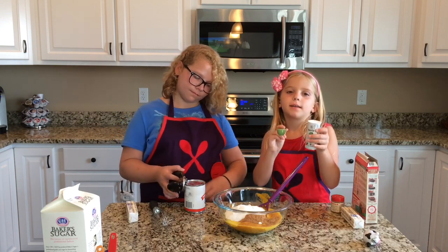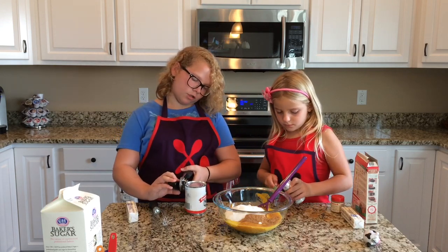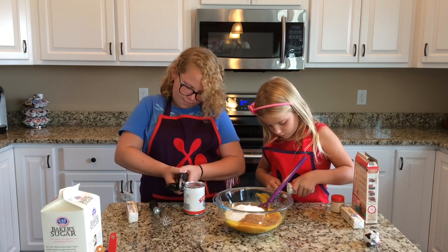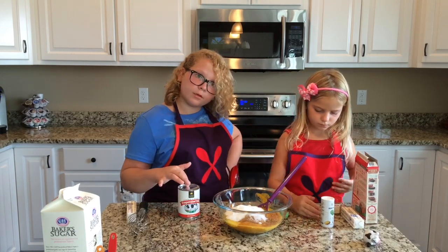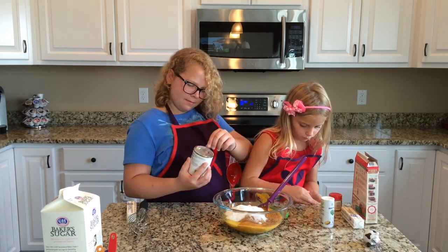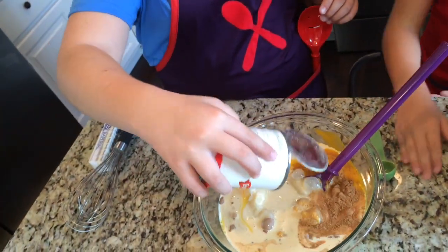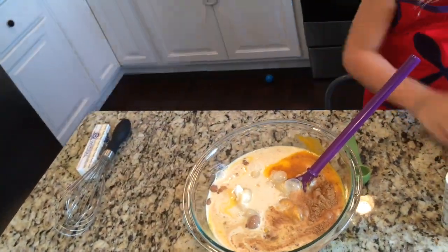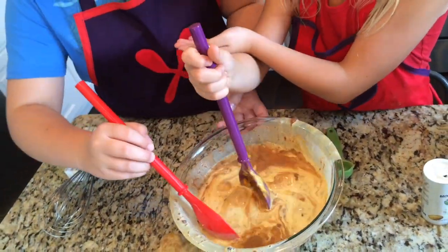Now I'm going to add a teaspoon of salt. And I'm going to open this can of evaporated milk. I'm going to stir it up.